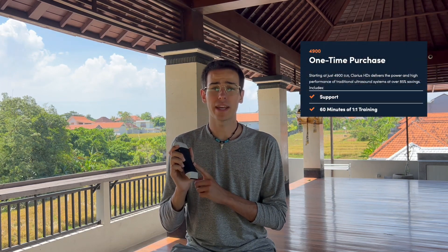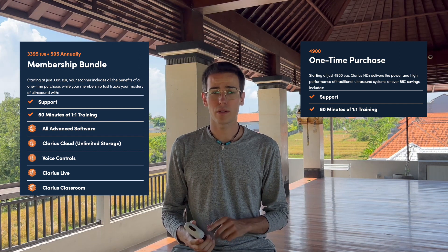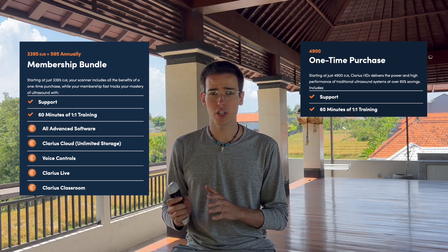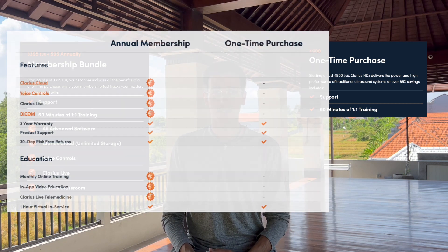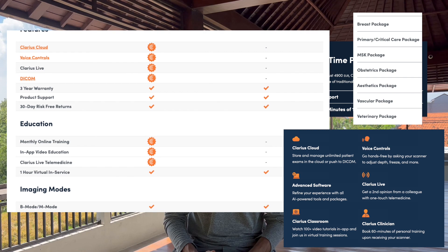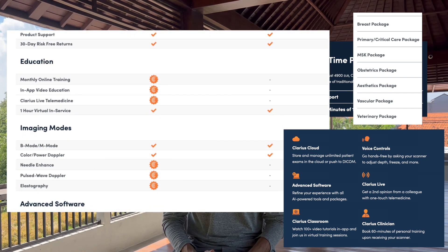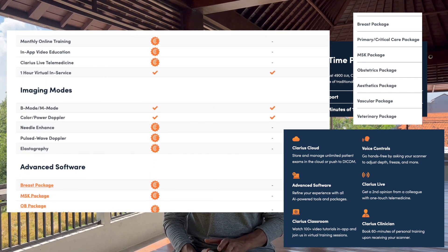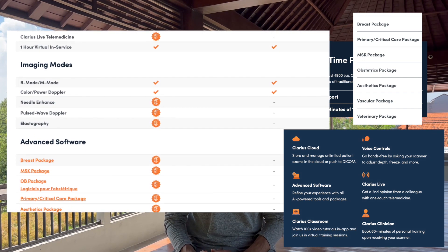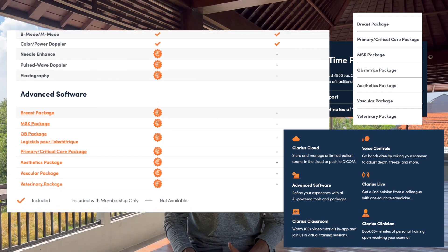Let's talk about pricing. You can buy the scanner only for $4,900, which comes with a three-year standard warranty. Or you can buy the scanner plus a membership for $3,395, plus an annual membership of $595. The membership includes monthly online training, unlimited cloud storage, DICOM, pulse wave Doppler, and the following advanced software packages: musculoskeletal, aesthetics, breast, and vascular — each of which would cost $1,200 if bought separately without a membership. Additionally, they have a 30-day return policy for online buyers.